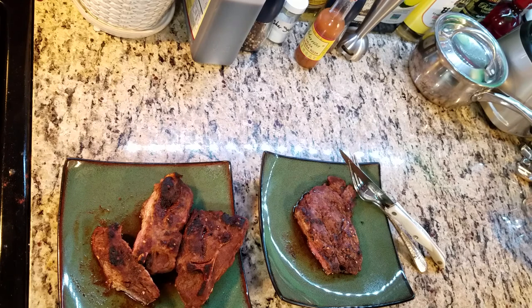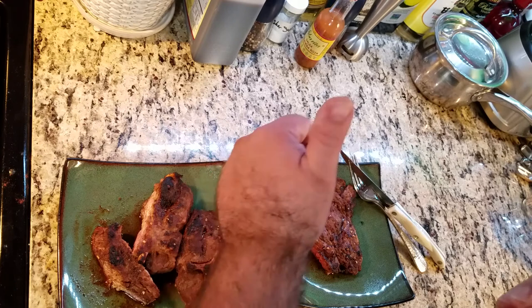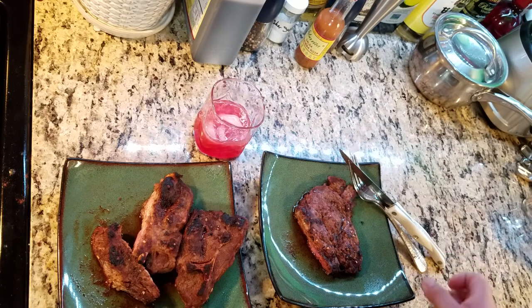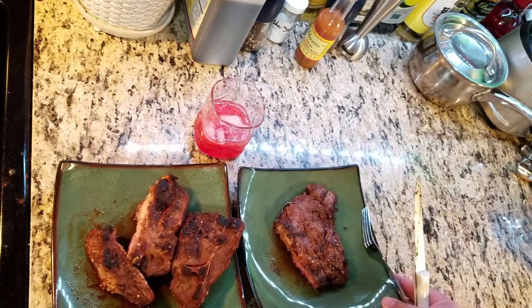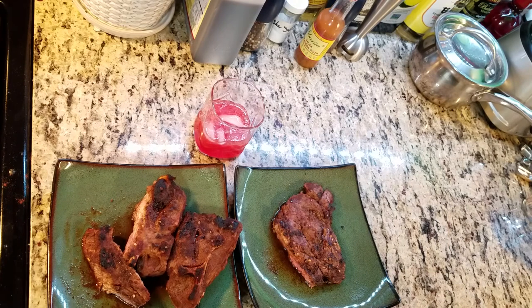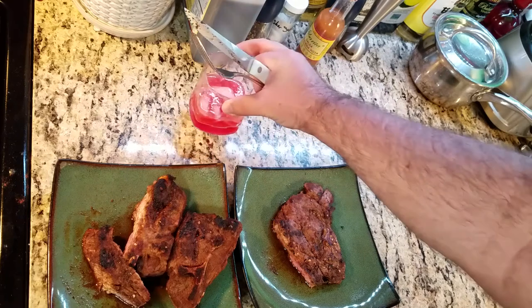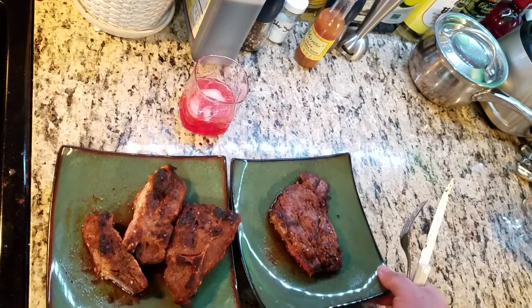The cactus apple surprise couldn't be better, unless you want to rim your glass with coarse sugar, a pinch of chili powder, and a lime slice. Smooth. Refreshing. And so far my favorite summertime refreshment.